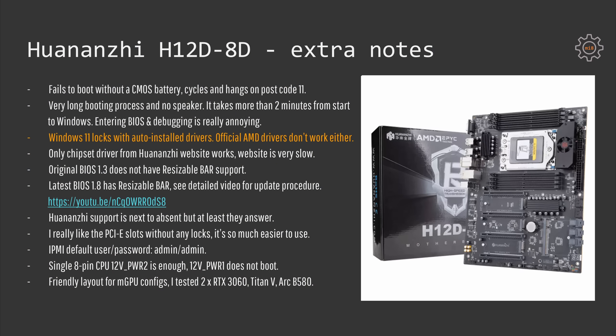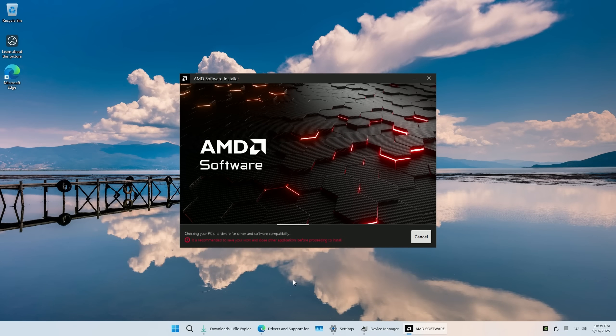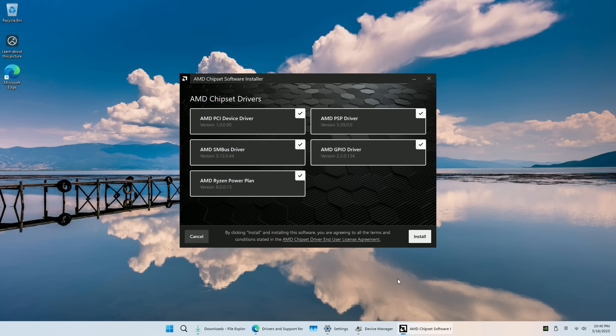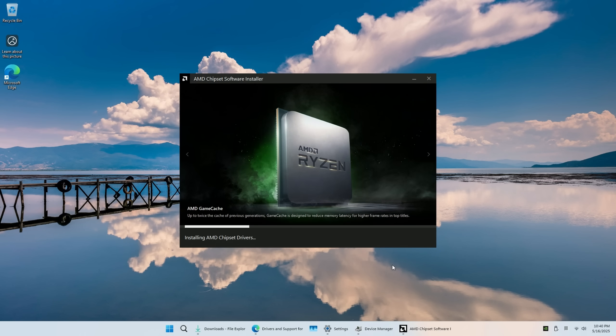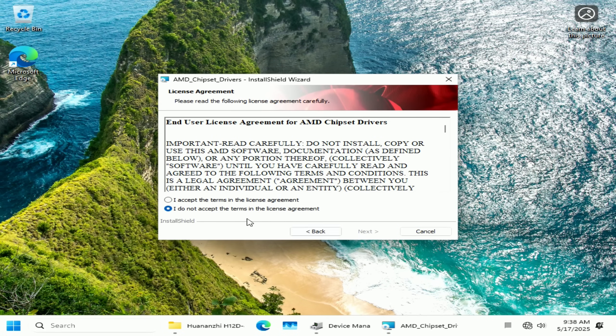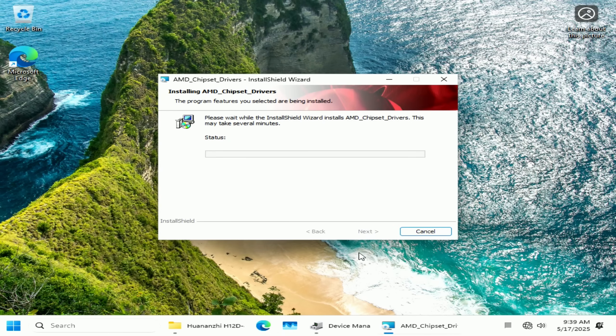On the more alarming side, Windows 11 does not work properly without installing the drivers. Installing official AMD drivers from the AMD website doesn't work either. If I attempt to install AMD drivers or Windows auto-installed drivers then the system would lock and the motherboard would go into post code cycles. Only the official chipset drivers from the Huananji website work. Unfortunately the website is very slow and sometimes it is not accessible from Europe, so I have duplicated the chipset drivers to my Microsoft OneDrive if that's more convenient for you.